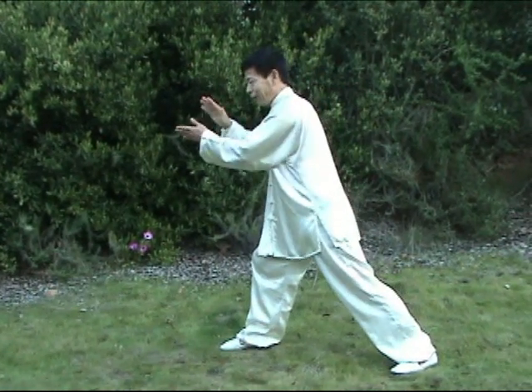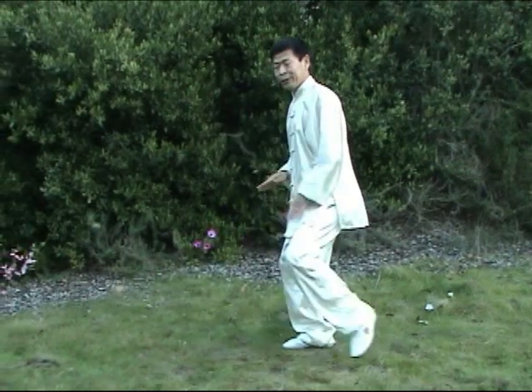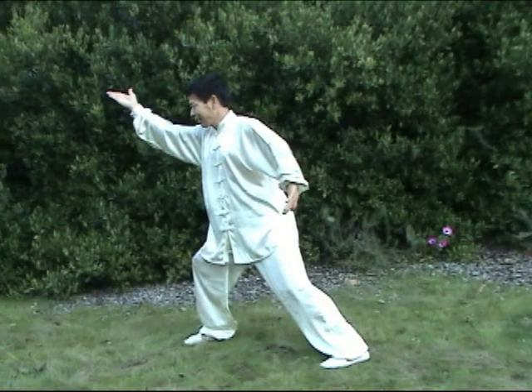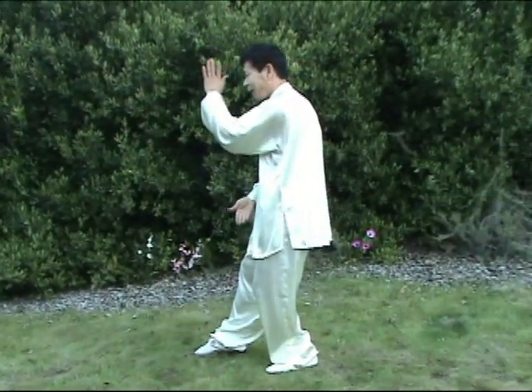So, from here, up, jump. Up, tap, tap. Then half step back, pull back.